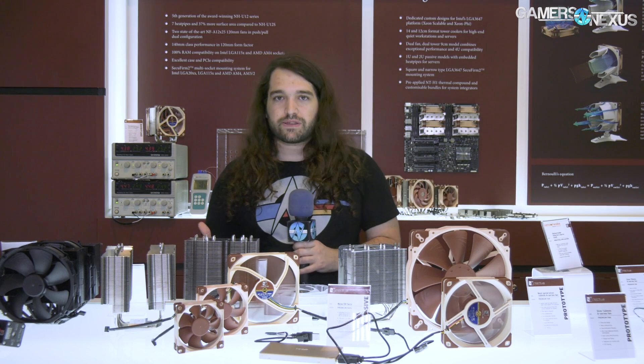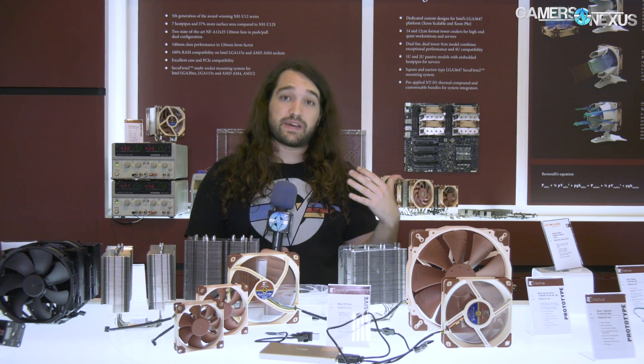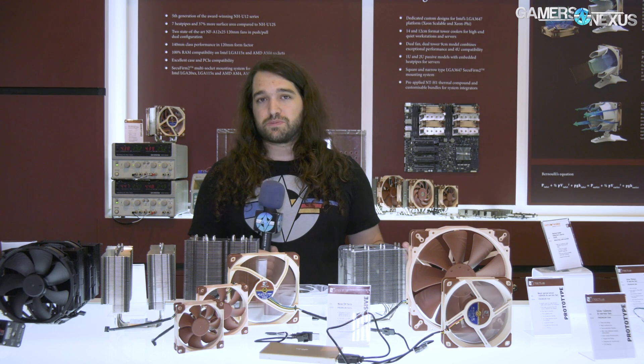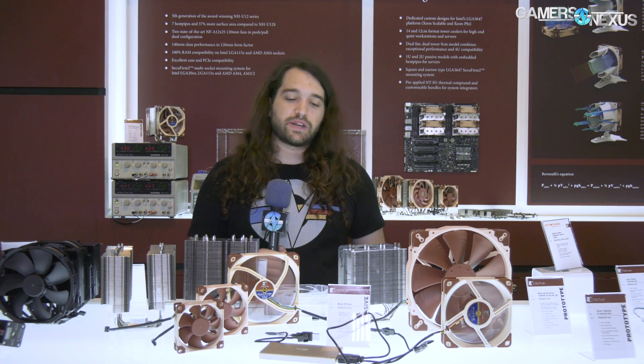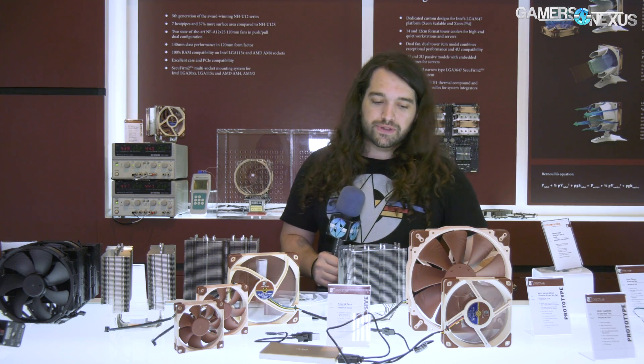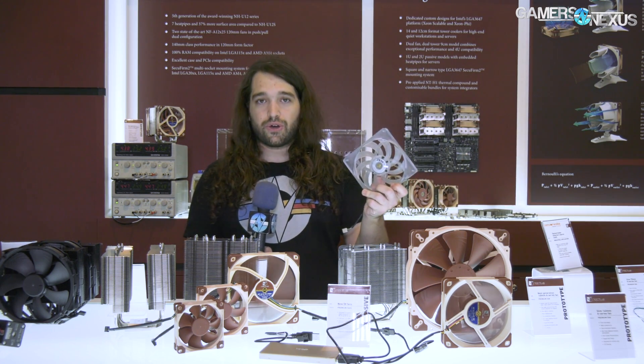That's the next-generation U12 — no pricing confirmed yet, but it may be around $100 and comes with two fans. Hopefully it launches before end of year, though early next year is also possible.